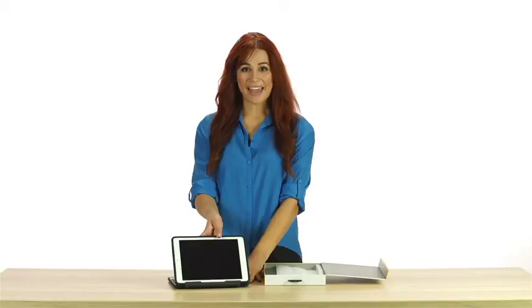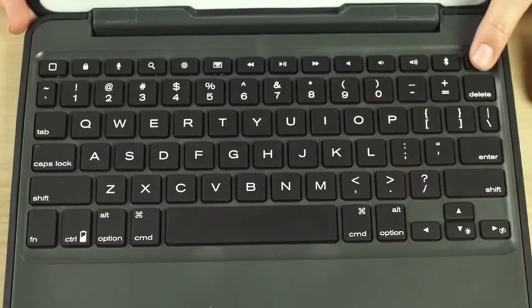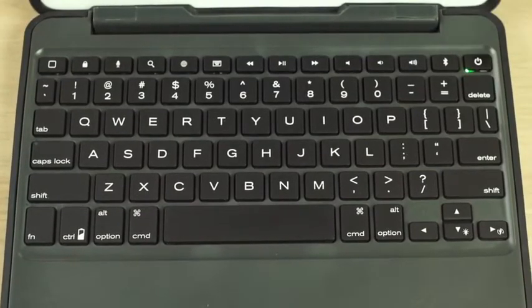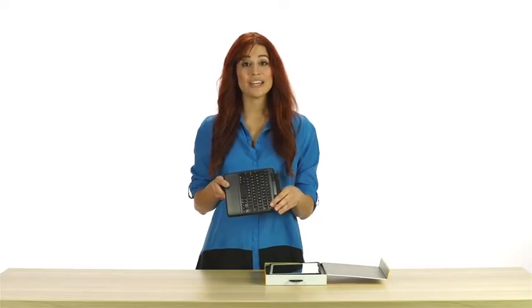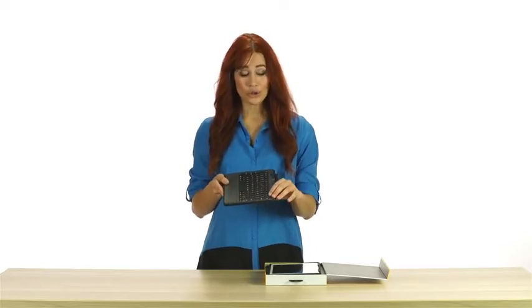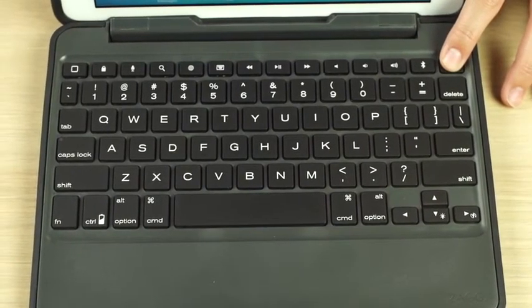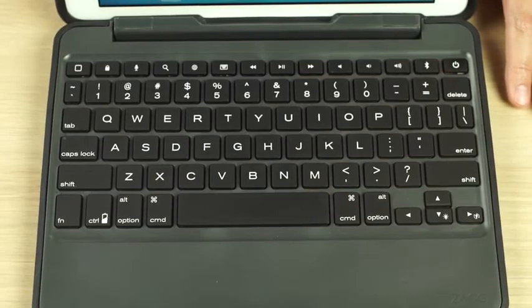To remove your iPad, separate the case from the keyboard and then gently roll the rubber overmold back from the edge while pressing your iPad from behind. To turn on your Rugged Folio, simply press the power button. A green LED light will indicate it is powered up and ready to go. Hold the power button down for three seconds to turn the keyboard off — a red LED will light, indicating the keyboard is off.